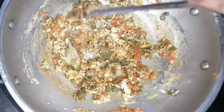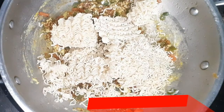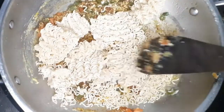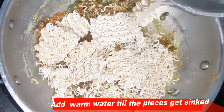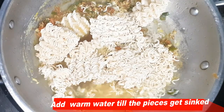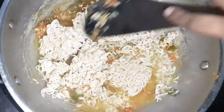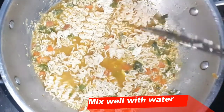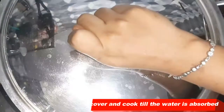Now we will add the Maggi cake and spread it well. Then we will add the Maggi to the Maggi — make a little bit more. Then add the Maggi cake. Look at the Maggi cake — it will be sticky again.